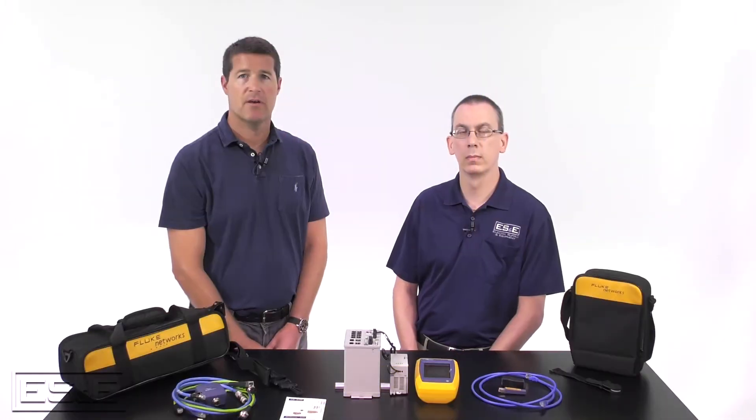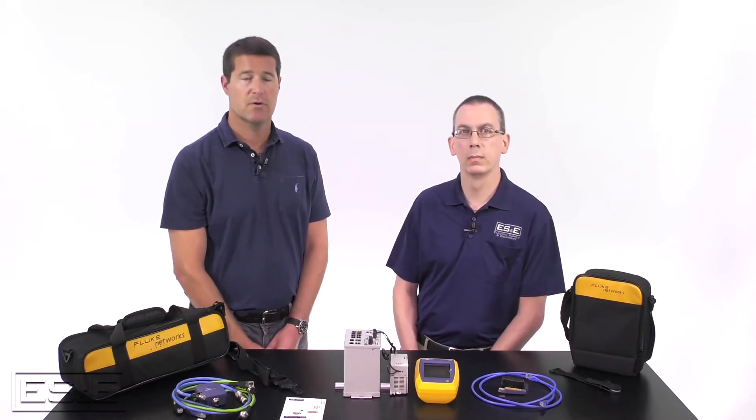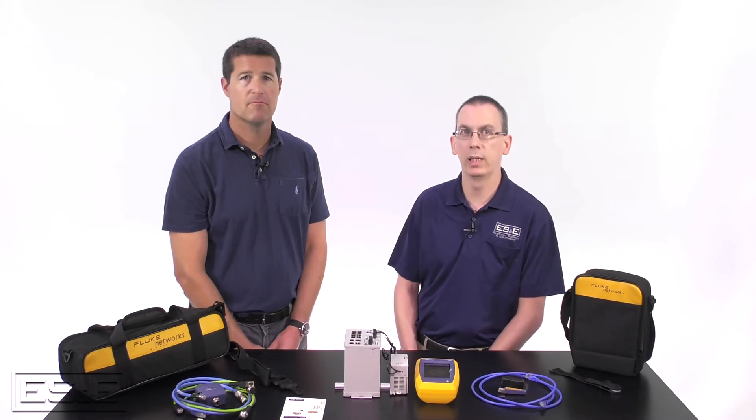Terry, let's start out by talking a little bit about your role and what you do for our customers regarding networks. Thanks Dixon. I'm the automation network engineer at ES&E. We offer several network related Rockwell ASP services. Those are network assessments, machine level network design, and security posture assessments. We also offer switch configuration and installation, network troubleshooting, network mapping and documentation, just to name a few.